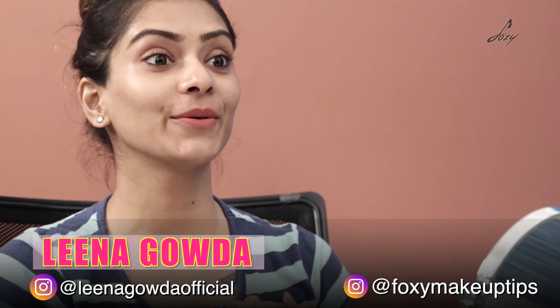Hey guys, welcome back. This is Leena. How are you guys doing? I hope all of you are doing really well.